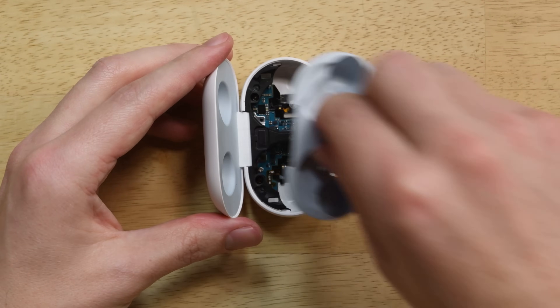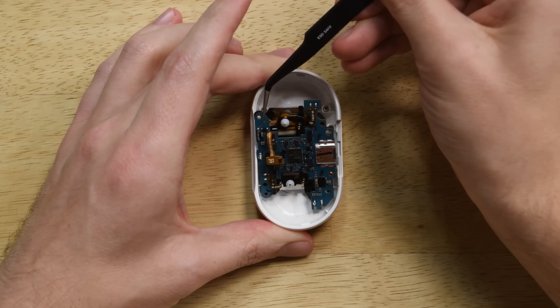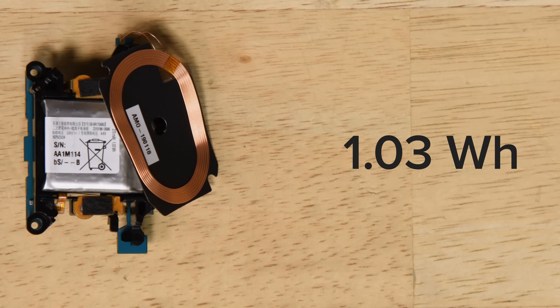Getting into the Galaxy Buds charging case was just as easy as the buds themselves. It is held together with clips and screws, and houses an extra 1.03Wh of battery power, which is actually a little smaller than the AirPods' 1.52Wh case battery.